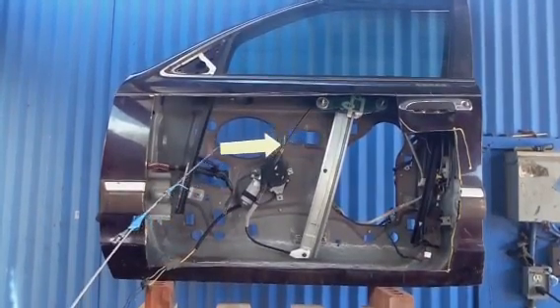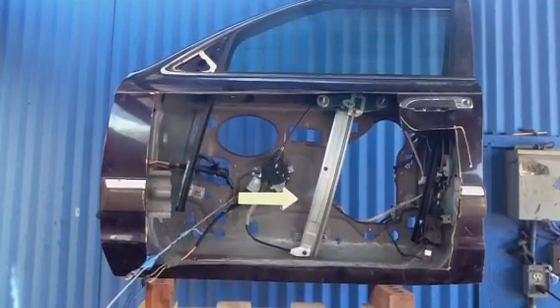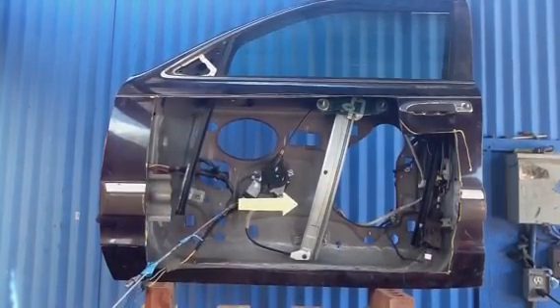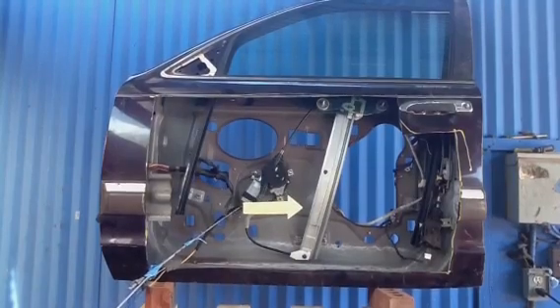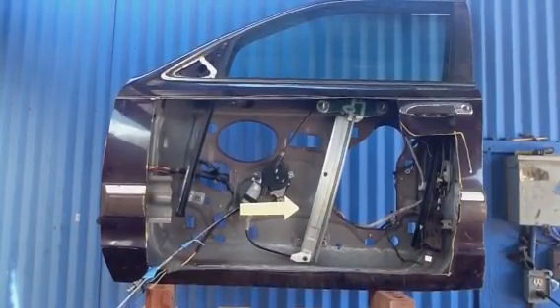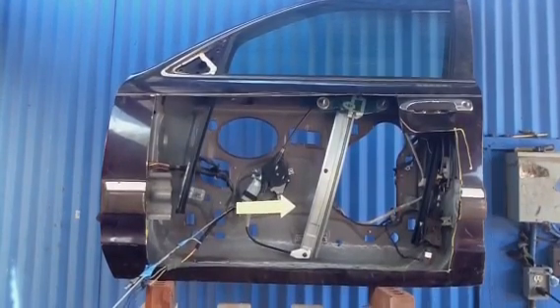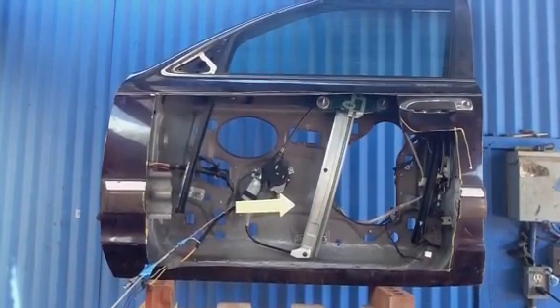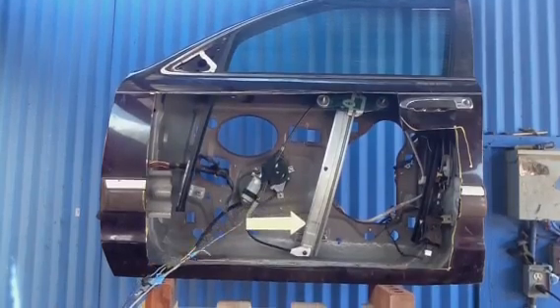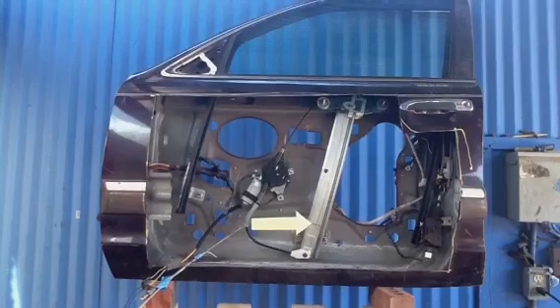When a person comes to us with a door problem, we begin the diagnosis by pressing the button. If we don't hear anything, we assume the switch is bad or the motor is bad. But if we hear something, we then suspect it's either the window regulator — which is this part — or possibly the attachments or the way it's connected.